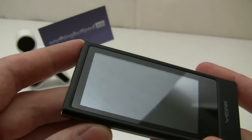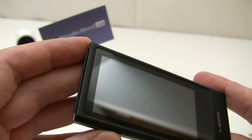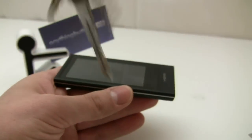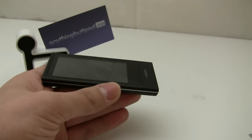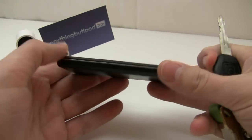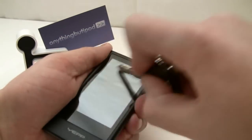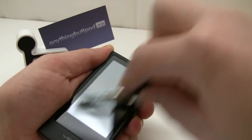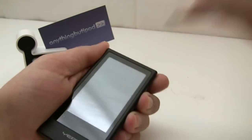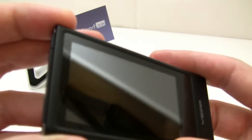If you look at this now, you can see there are zero scratches on this glass screen. First I want to show you — keys might be a common thing in your pocket with the P3. I'm pushing pretty hard on this, and you can see no scratches.